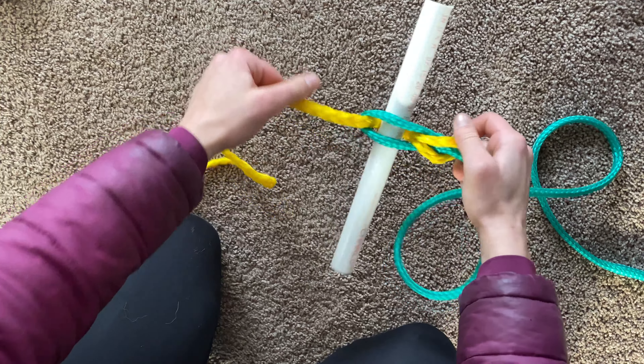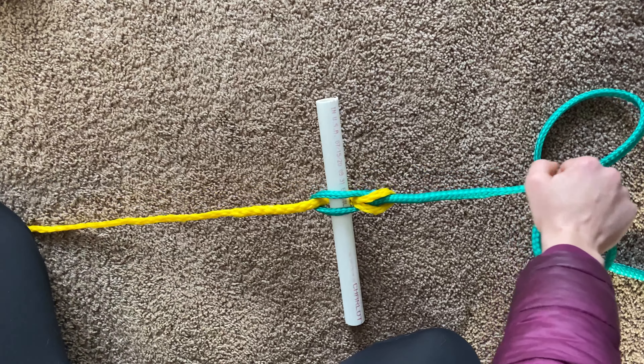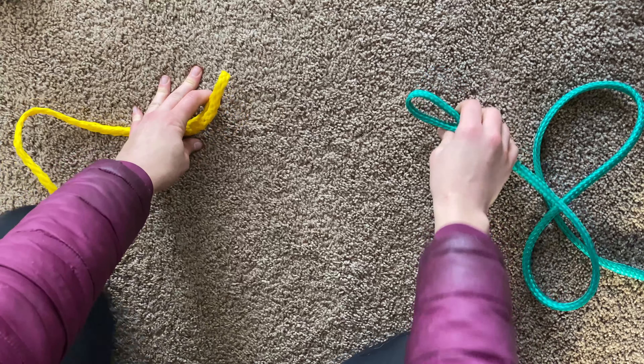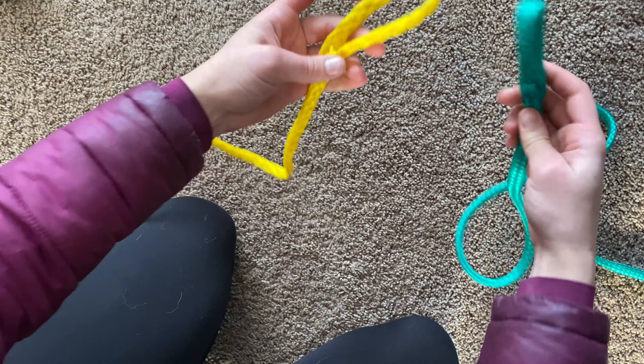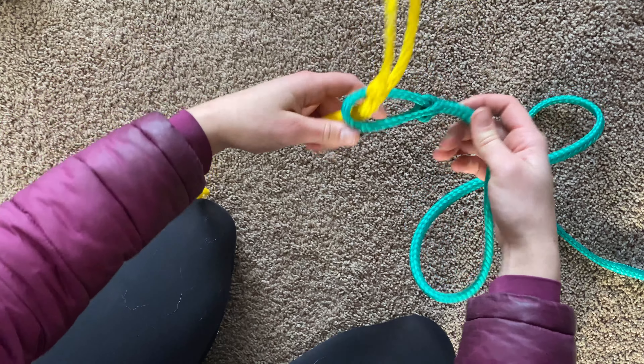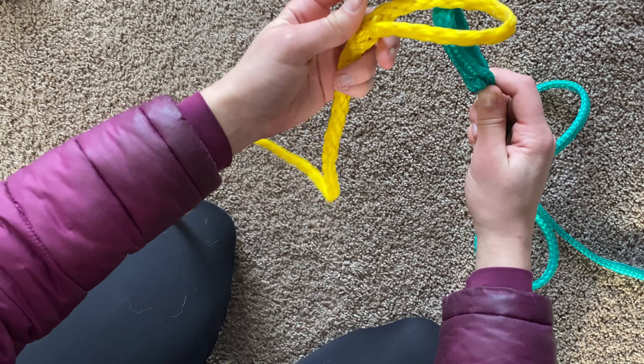This is not going to come undone as long as there's tension on it, but the second that someone pulls that stick out, you release that tension and the lines are released. I'll do it one more time.